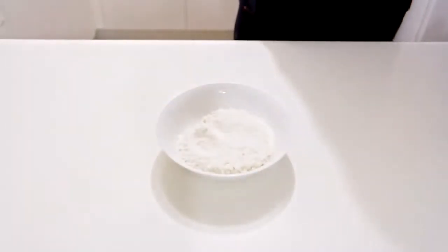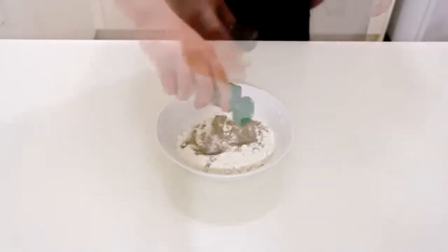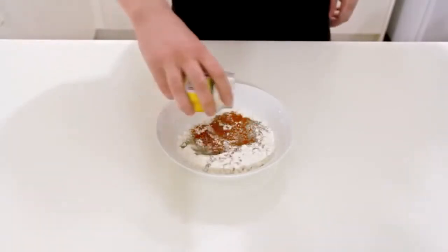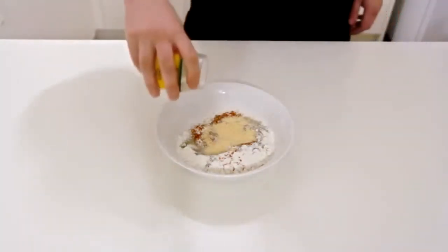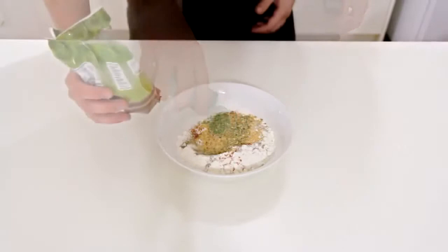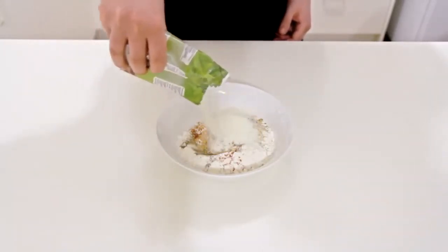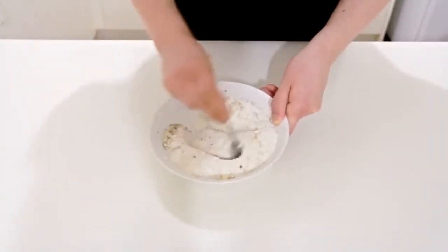Now for the seasoning: I've got 1 cup of plain flour, 1 tablespoon of salt, a teaspoon of ground black pepper, about a quarter teaspoon of cayenne pepper — this doesn't make it hot, it just gives it a bit of a kick — half a tablespoon of garlic powder, a tablespoon of onion powder, a teaspoon of dried mixed herbs. And now for the secret ingredient that will make it super crunchy: I've got some instant potato mash powder, and I'm going to add in half a cup of this. Give this a good mix together, and it's time to prepare the chicken.